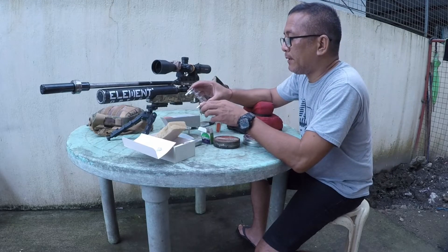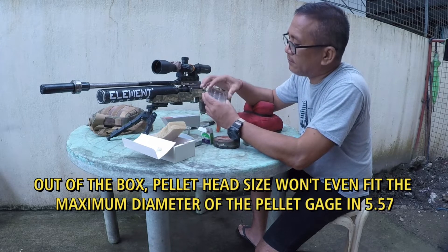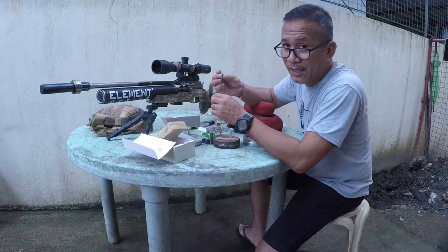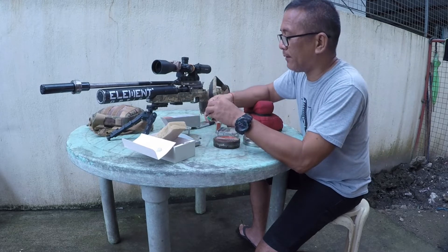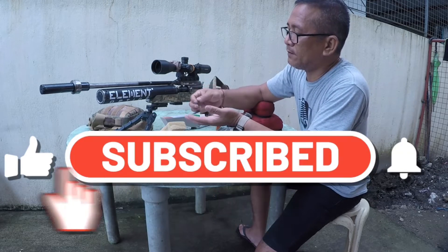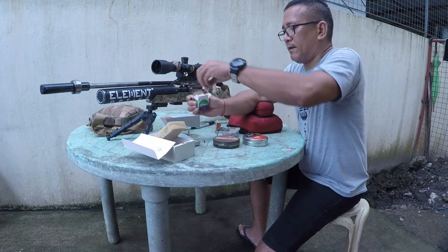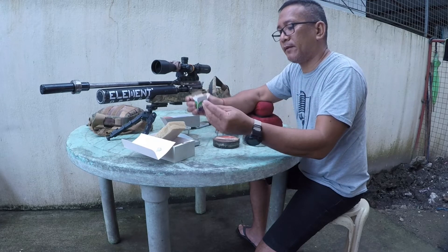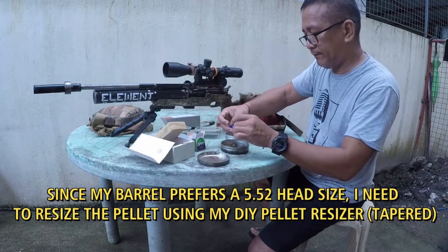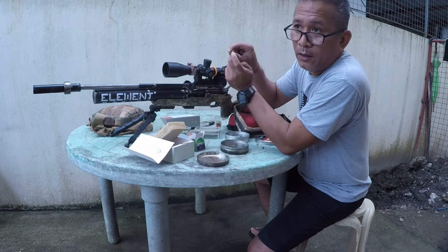The largest hole here is 5.7, so I'll try 5.57. Watch — I've already resized it. This is a taper hole inside.